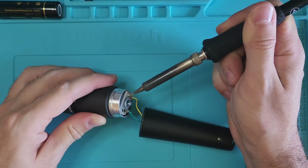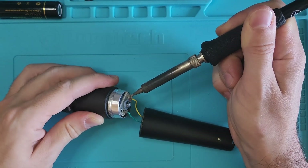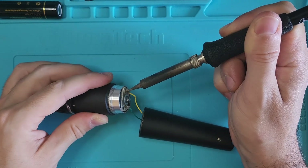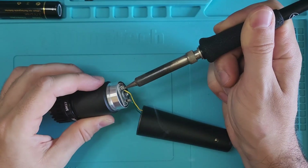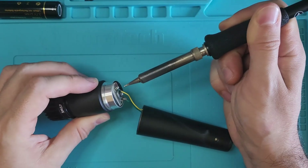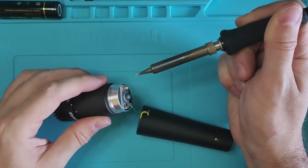But before we go on, be careful — opening an SM57 comes with risk. Damaging the capsule is the number one mistake people make. And that's exactly what I'll demonstrate in a moment, on purpose, just for you. Yeah, exactly.